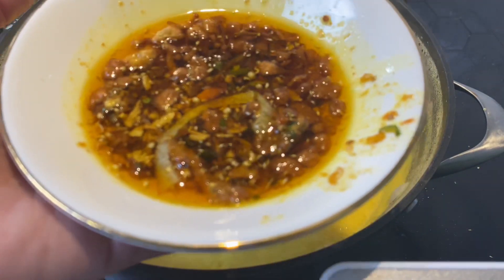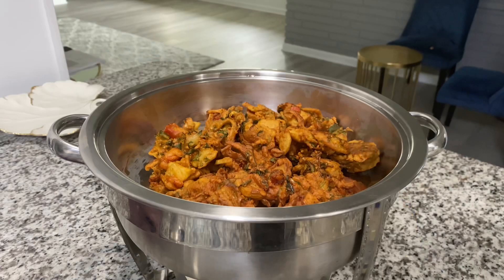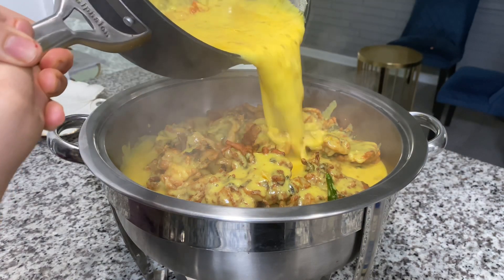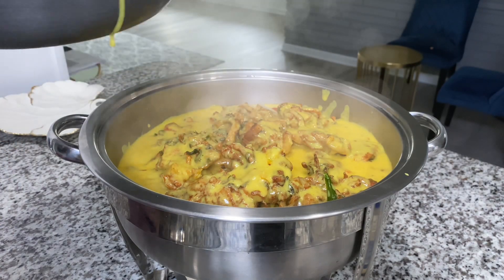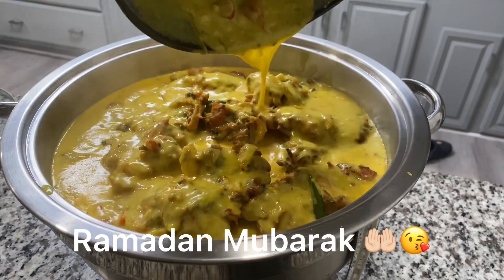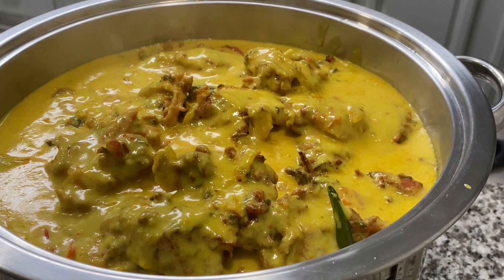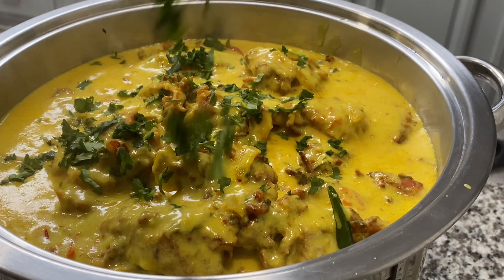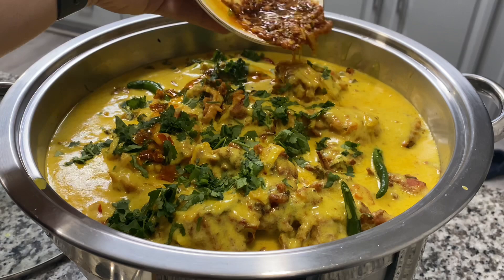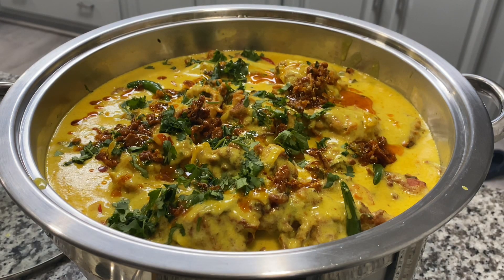Put that reserved tarka on top of the kari when serving. This is my serving dish — I have water at the bottom and I'm going to light it up. I have my pakoras in the dish, and when I'm ready to serve, I pour the kari on top. It is so delicious. You can garnish with lots of cilantro, green chilies on top, and the reserved tarka. The decisions are yours! Because you know our eyes eat first before the tummy — you want it to look all nice like this, as my mom always says.